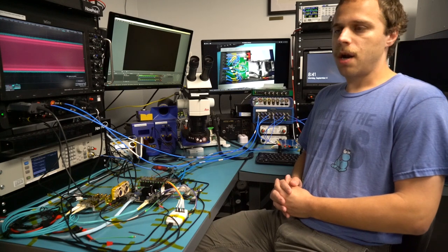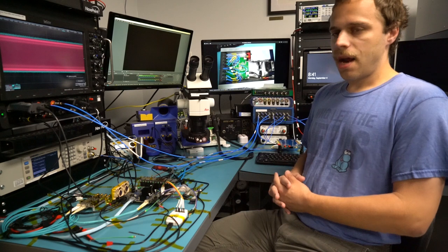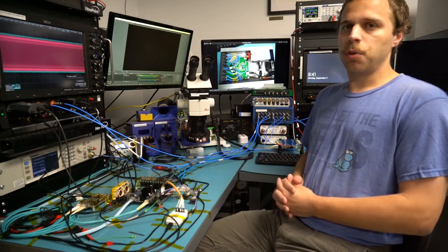I picked up this instrument on eBay recently to do some testing on an Ethernet switch I've been working on, and I thought it would be interesting to share what I've learned with you.